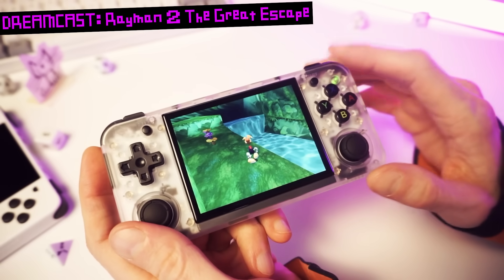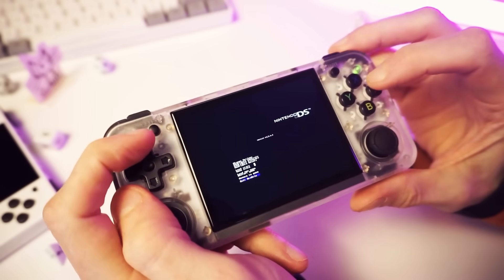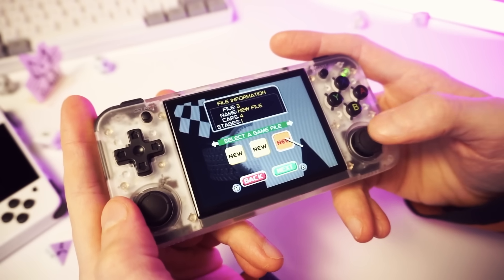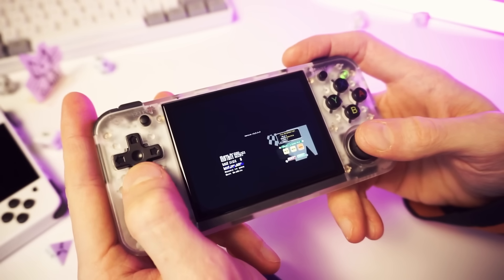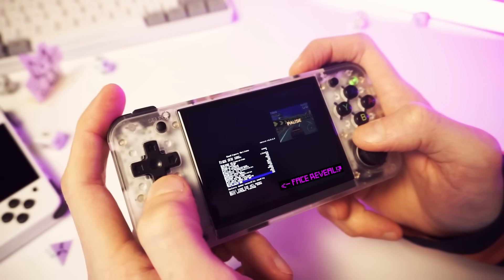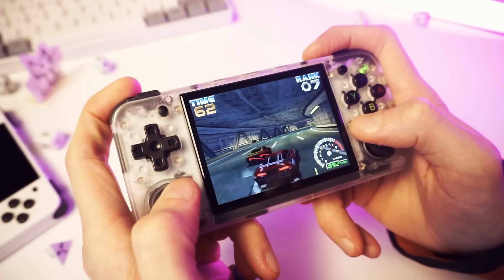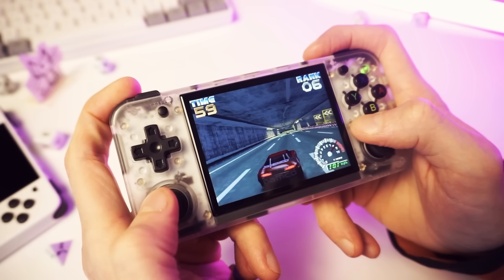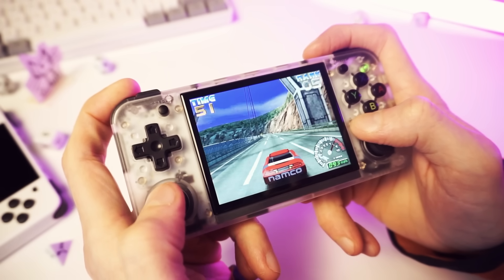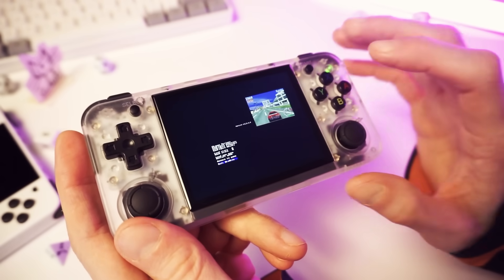Let's do Nintendo DS next. The controls are pretty messed up here — this is freaking weird. There's some work to be done on the DS emulator. The controls are kind of broken in the menu, but the performance is good and it's working. Let's see if we can get HD resolution applied — yeah, there we go, HD resolution, and it's still running great. So apart from the controls, everything is fine. I think later I will try to fix this myself — maybe I can edit the config file — but we'll see about that.